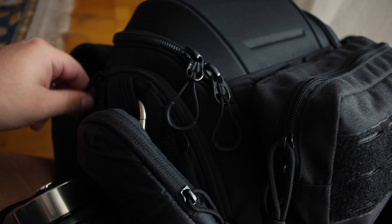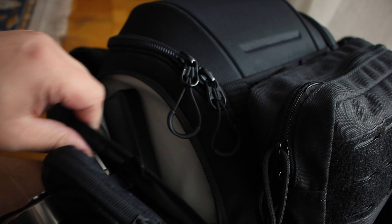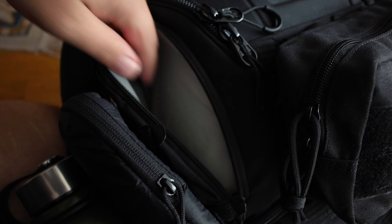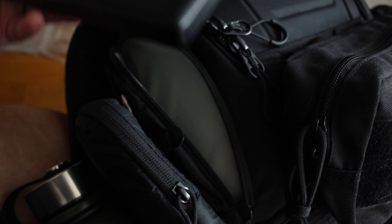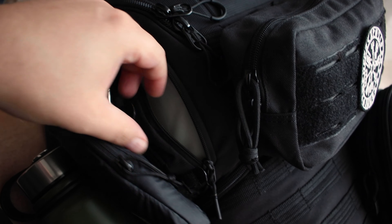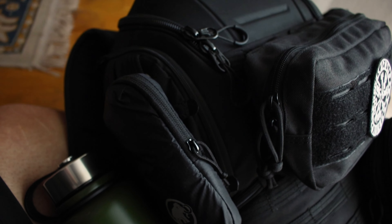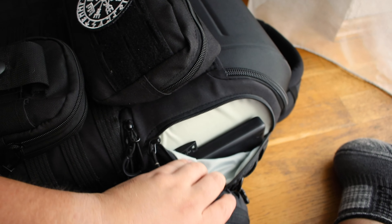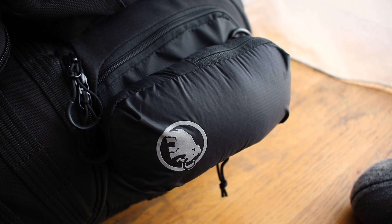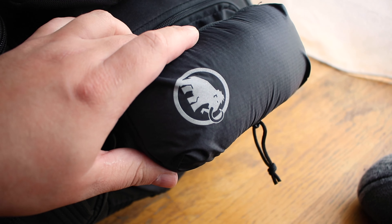Let's start with the pockets on the side of the bag. On each side you have these deep pockets where you can store things. I personally store two power banks inside of them — they're actually quite big. On the other side I have socks.